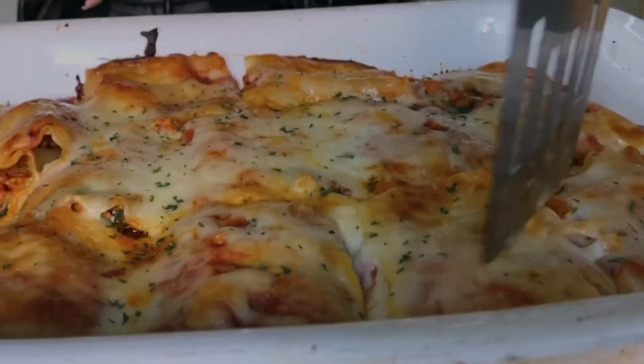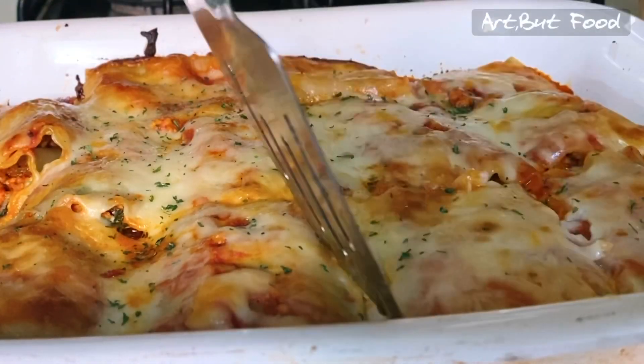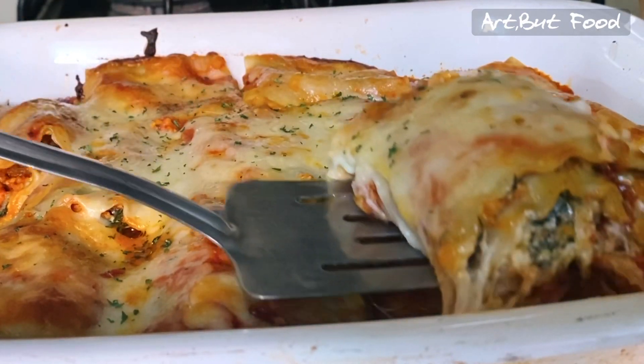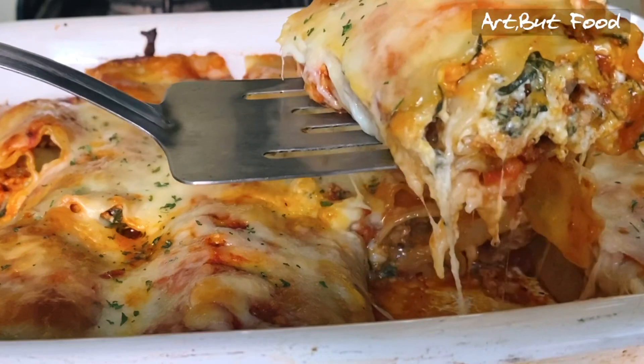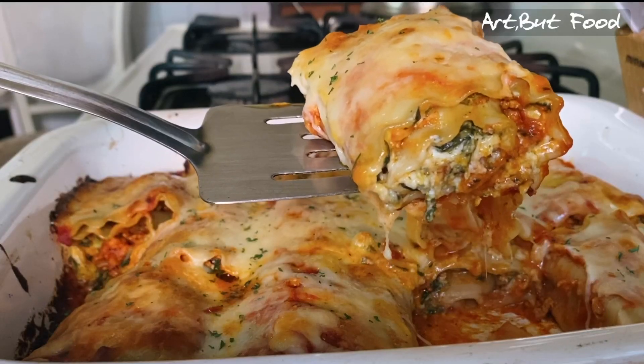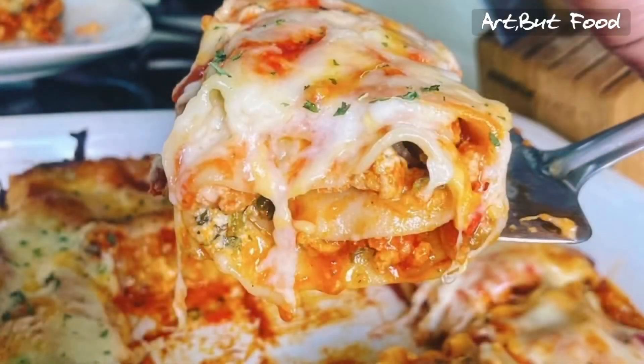Hey y'all, so today we're going to be making this cheesy amazing lasagna roll-ups. This recipe is going to change your life — trust me, you're not gonna need another lasagna recipe after this.